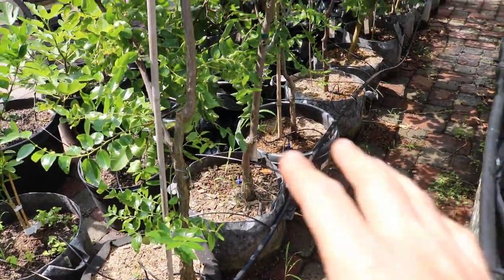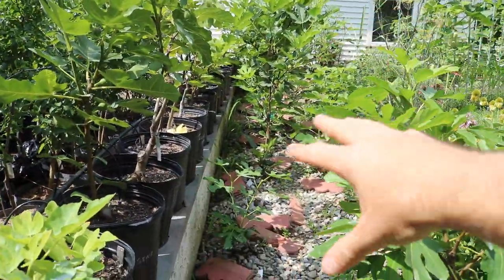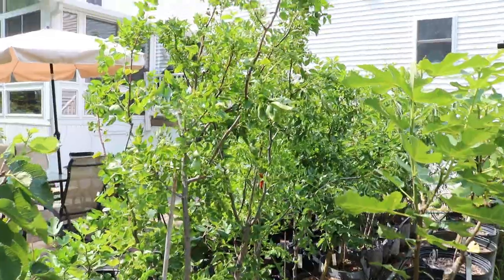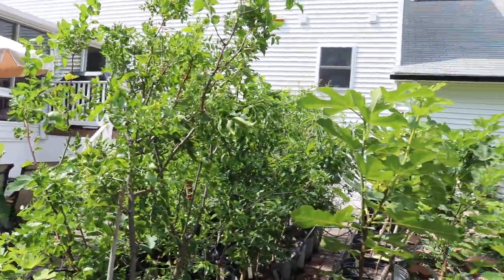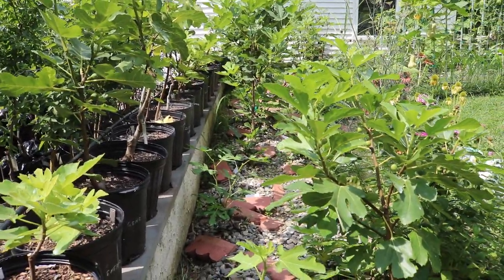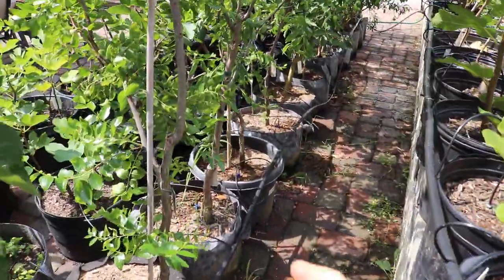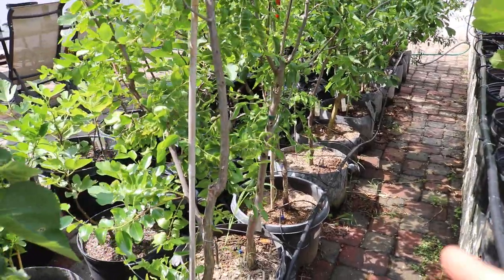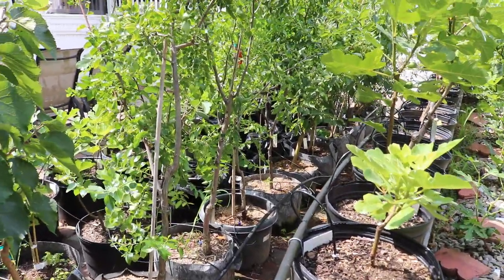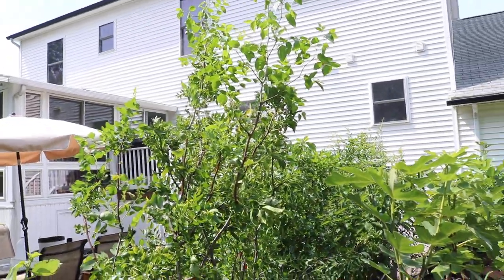A lot of it had to do with the fact that we normally bunch up all the potted trees right here and cover them with straw. That's a good way, by the way, to keep these trees outdoors all winter in a pot — just group them all up, throw on a lot of straw, and keep those roots insulated at an even temperature. By removing that straw and getting them out on the patio, they actually woke up April 15th, before our last frost, and I was a bit worried, but they did it.